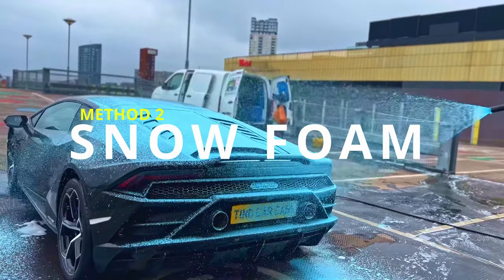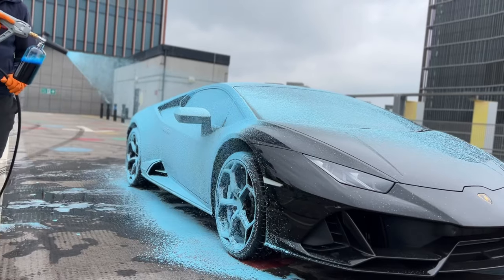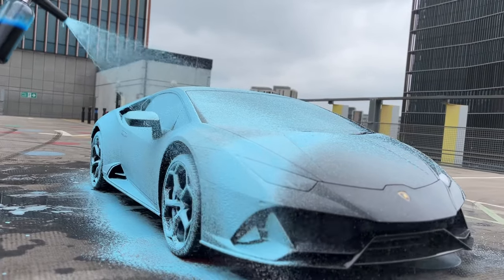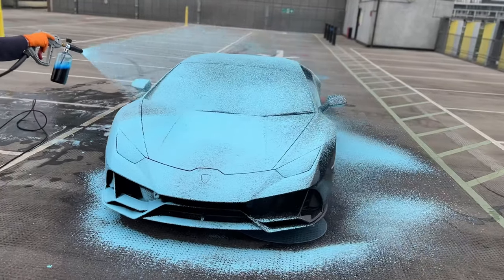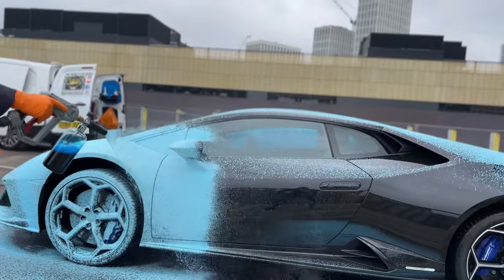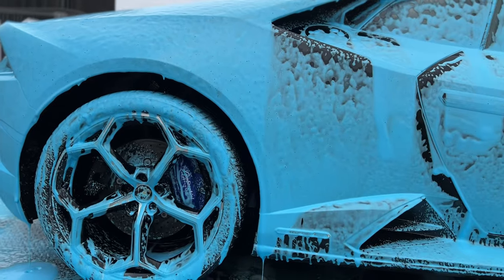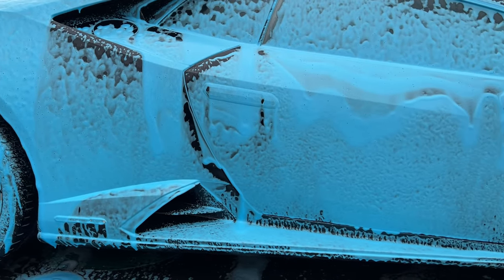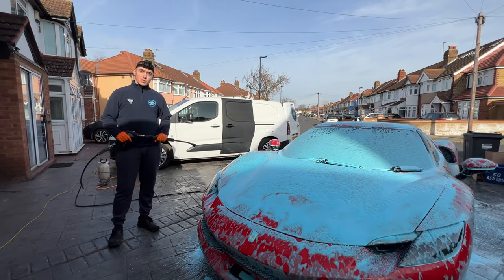The second method is using snow foam. It has not got the same level of cleaning power as the dirt remover; however, this is a safer method, meaning that it can be used on the entire car. What you do is cover the whole car in foam, making sure you don't miss the lower portions, and then leave it to dwell for a few minutes to loosen and break down the dirt. The trick here is to leave it as long as you can before it starts to dry, at which point you must move on to step 3, which is the pressure wash.